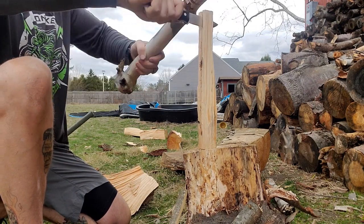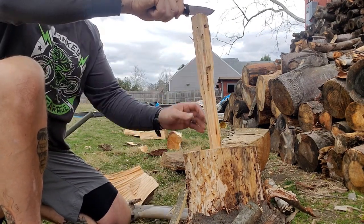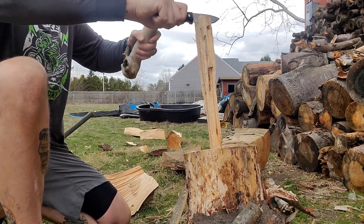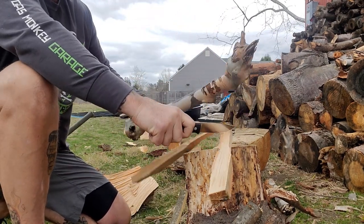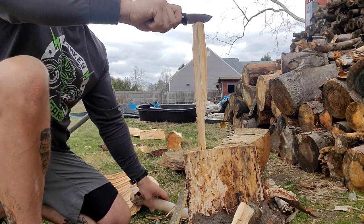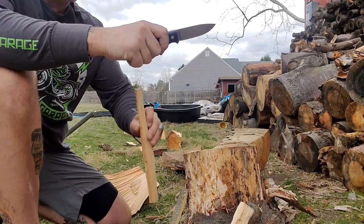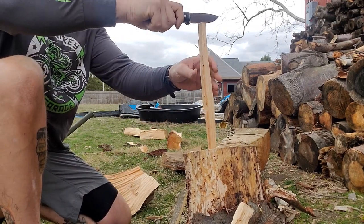Now this is a used edge — this isn't factory, right? Normally I test factory, but because it was a loaner from the Johnsons it was used. And I can honestly not hold any bad feelings for the guy for using it, because this thing is a user — it is an absolute user.